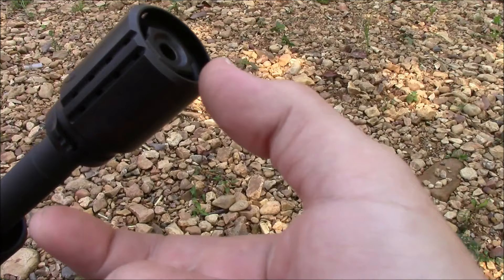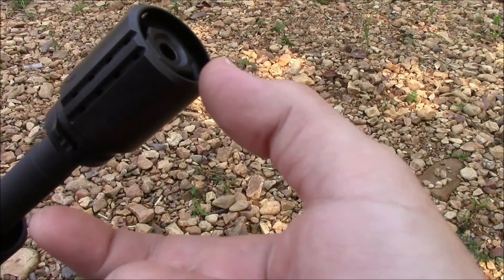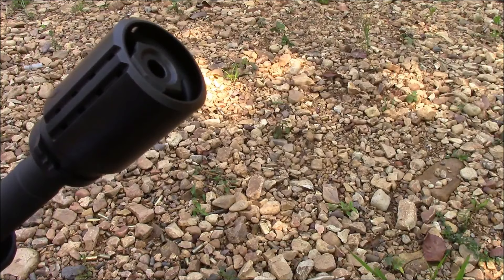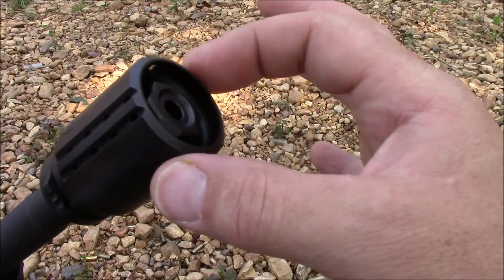Let's look at some of the specs. 2.3 inches in length, with 4.2 ounces in weight. The diameter across is 1.49 inches. Once again, this is also manufactured of 4140 steel.